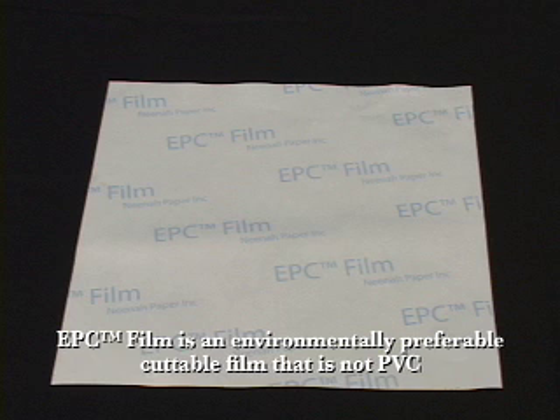Hello, I'm Vanessa Ruiz and I'm with Nina Paper. Today I'm going to demonstrate how to use our new product, our environmentally preferable cuttable film, which is a vinyl replacement.